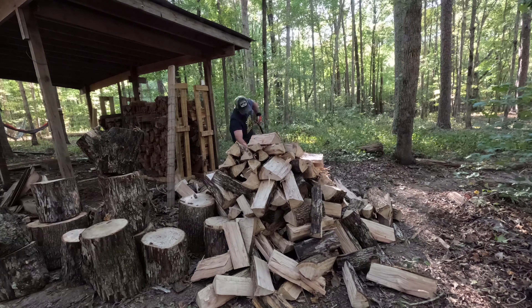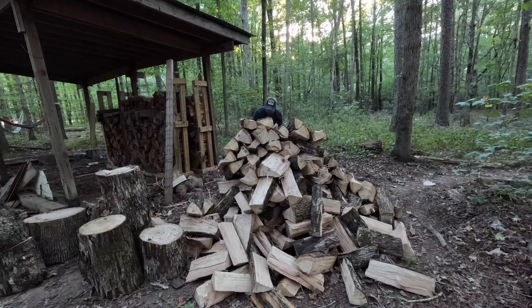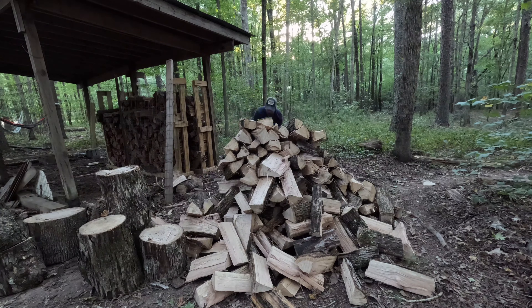So this is what's left of my 85-foot tall tree. Obviously the top of the tree is going to be just limbs, so if you were to stack this all together it's probably 50 or 55 feet. And everyone's really impressed with what I've done — well, except for Sadie. So let's start splitting this wood and see how much firewood we can get out of an 85-foot tall tree.